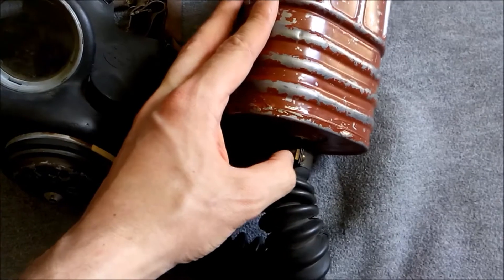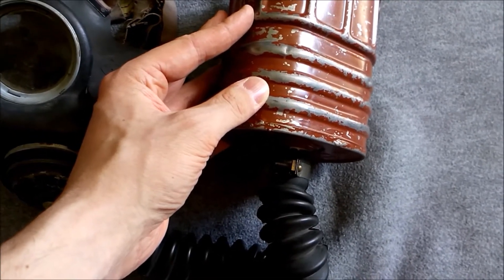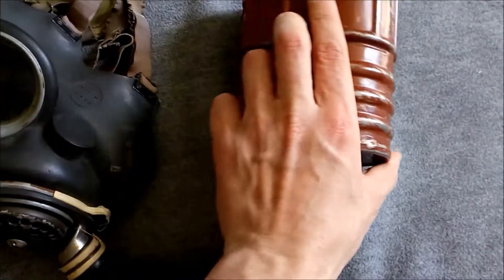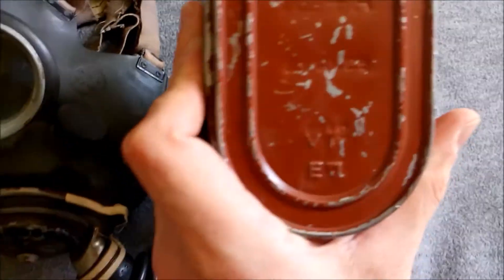Similarly, the filter is attached to the hose using a little metal clamp that's screwed together. You can see there's a screw with a nut on it here, and that means you can change the filter more readily — you can just unscrew that, take the filter off, and then clamp another filter on should you need to.